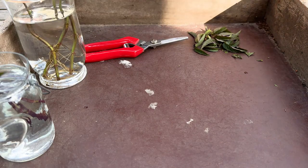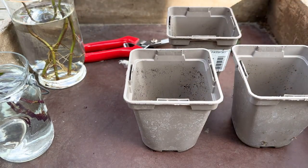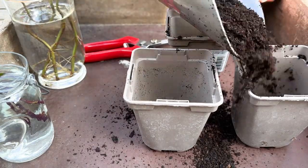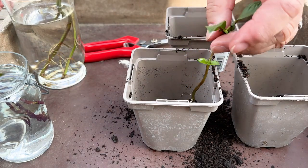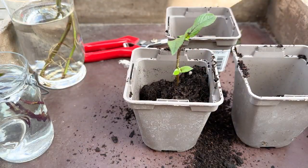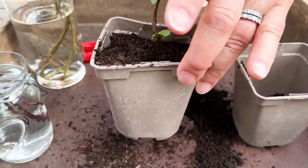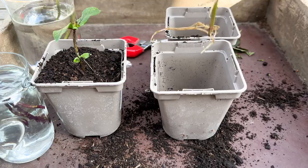I've got some little pots here and I'm going to put a little bit of compost in — this is just ordinary peat-free potting compost. I put a little in the bottom of each one, then take my cutting and fill the container up with more compost.